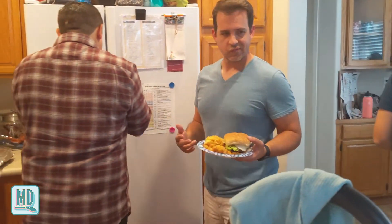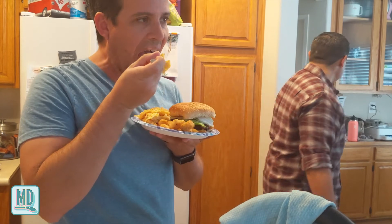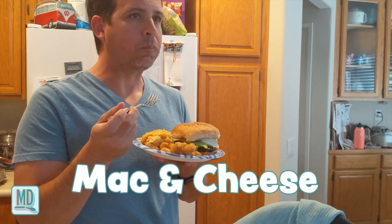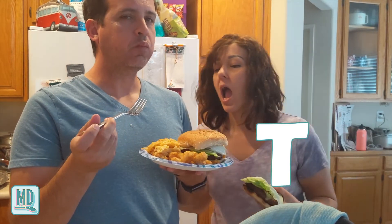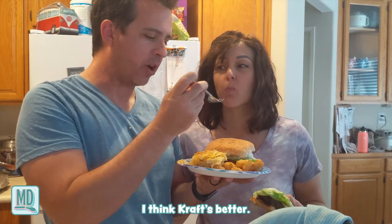Someone grabs a fork to eat the mac and cheese. Best mac and cheese ever — best, capital B-E-S-T! Someone else says something else is better, but the overall verdict is very positive.